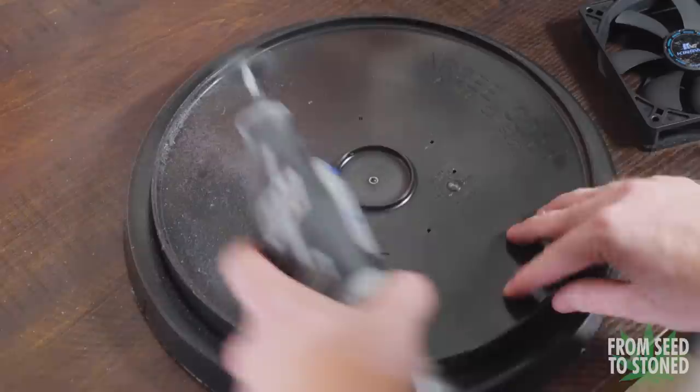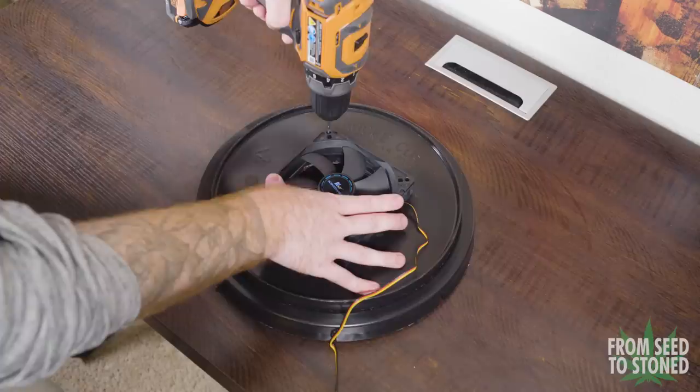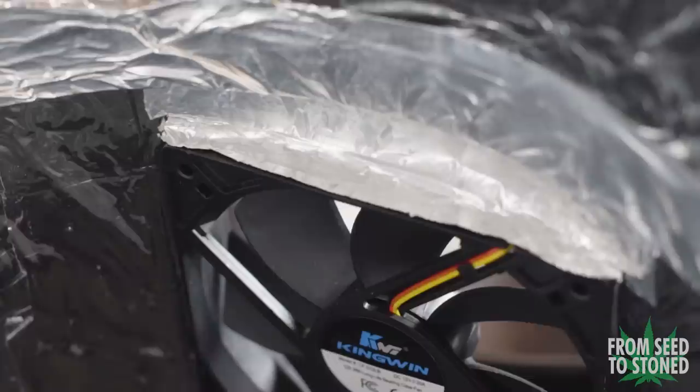The next step is to install the exhaust fan onto the lid. You can use the lid as it is but I modified mine by attaching one of the plastic bucket bases to the rim of the lid to gain a few extra inches in clearance above my CFLs. I then cut out a small section of the lid and drilled four holes so I could attach the PC exhaust fan. For the lower intake I cut a square which matches the dimensions of the fan, then simply wedged the fan into the hole and sealed the inside gap with some metal tape.